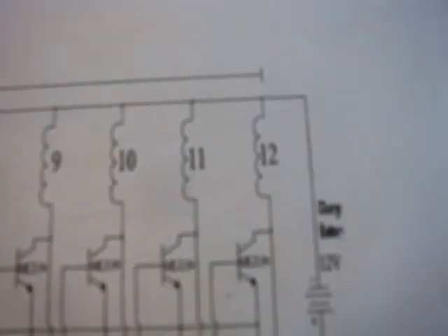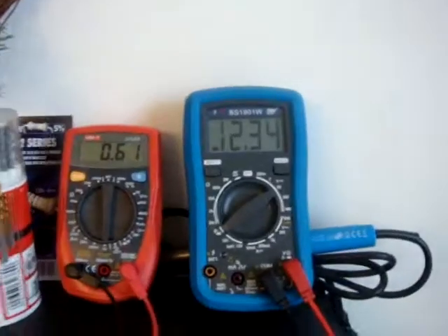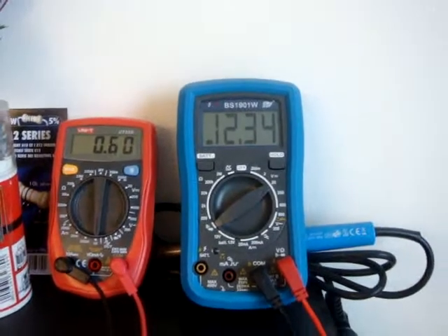This is the circuit I'm using — TIP31 instead of what they recommend, which is the MJL21194. But I'm using TIP31 here and it's working, it's working good. So far so good.